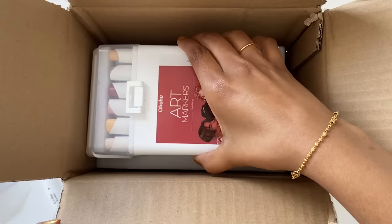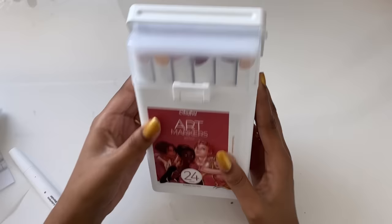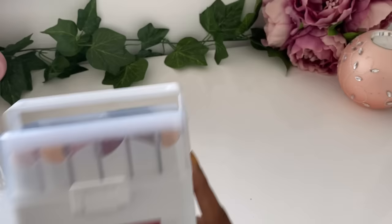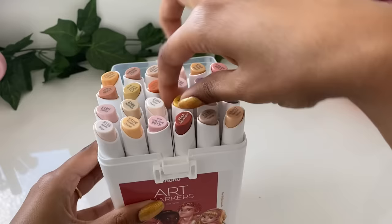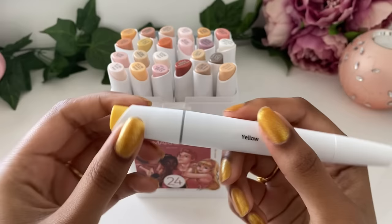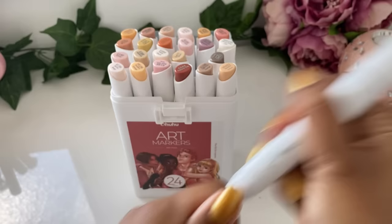These markers came out quite recently, and what makes them slightly more unique than their previous markers is the shape of the chisel nib — it's slightly more different and is meant to allow for different lines, line weights, and shapes. Here is how the box looks and I am already loving it so much because the packaging is just so neat and perfect. The drawing on the front is amazing! Here is the chisel nib, and on the other side we have the bullet nib as well. Let's compare this to my old Ohuhu marker set that I got in 2021.